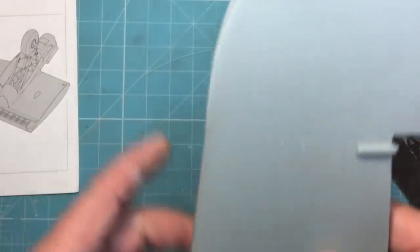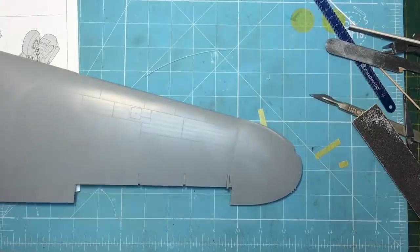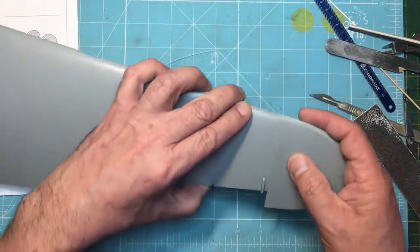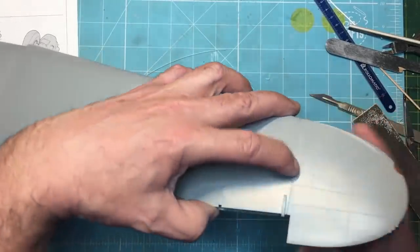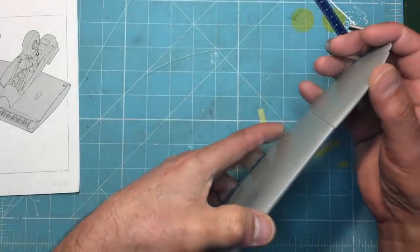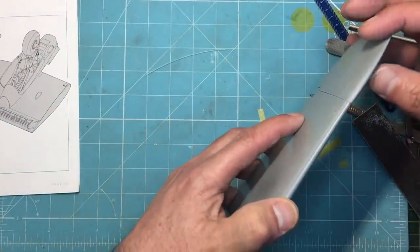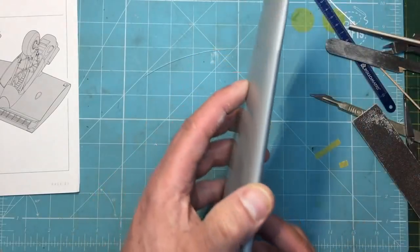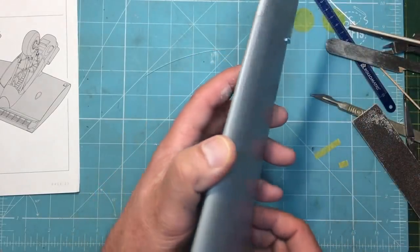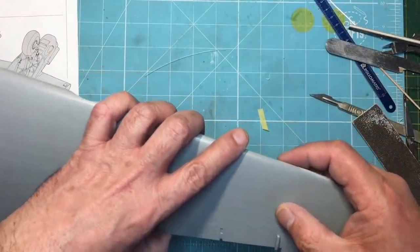Do you know what, I'm really contemplating just chucking this thing in the bin, or selling it, because it's really taking it out of me — every single piece I pick up I find something wrong. I should just get on and put the thing together. But yeah, it's going to require some sanding and re-riveting to get the shape right.